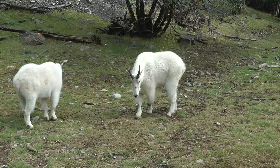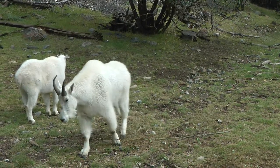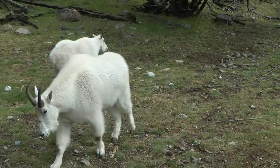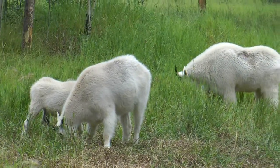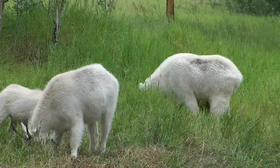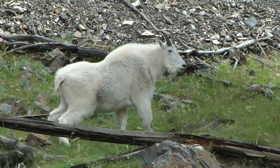It's difficult to tell the gender of mountain goats. The mature male to the right is only slightly larger than the female to the left. Here the male is to the right and the female to the left. One good way to tell the gender of a mountain goat is to watch the posture during urination.